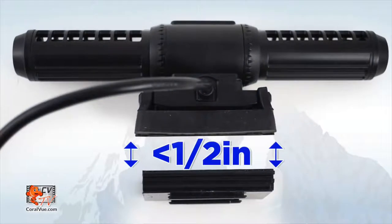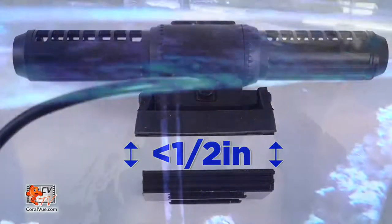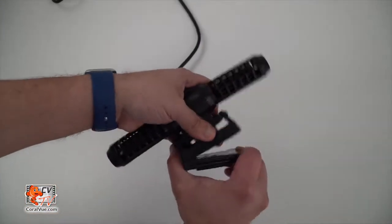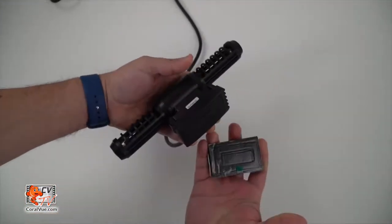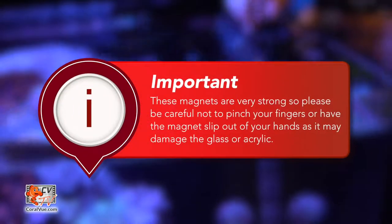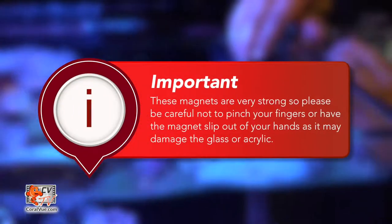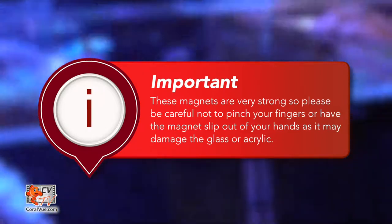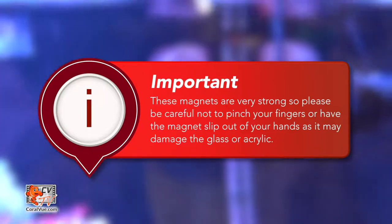First, ensure the glass thickness is no more than half an inch. Then, using a simple razor, clean the selected area to remove any algae from the surface. Separate the pump from its magnet bracket and install it in your desired location. These magnets are very strong, so please be careful not to pinch your fingers or have the magnet slip out of your hands, as it may damage the glass or acrylic.